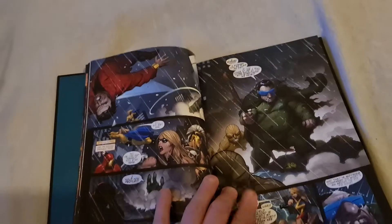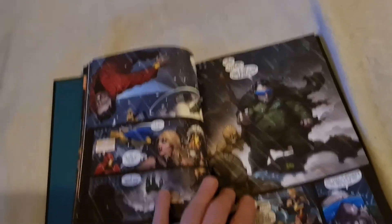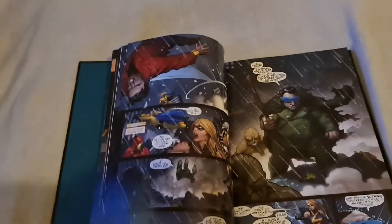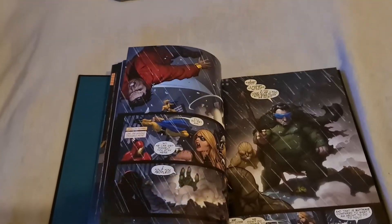When you started Marvel Comics — the first villain, if you go back to Timely, the first villain... Breadscope, maybe.